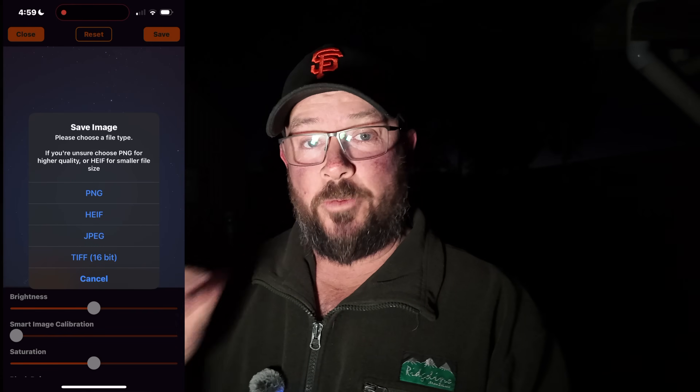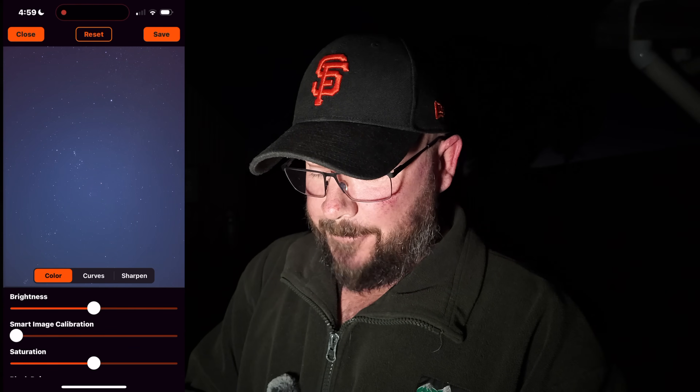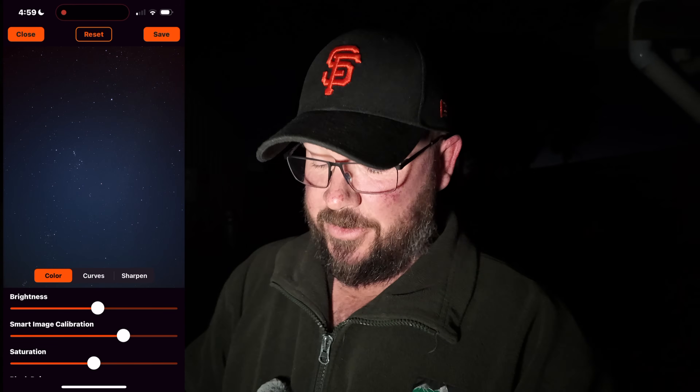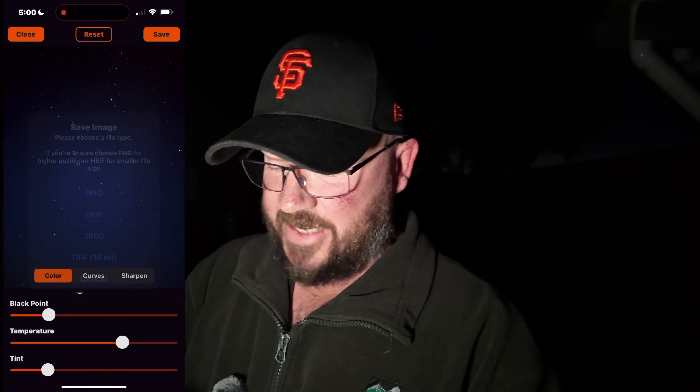The photo is done. This is what you get presented with — options to save the image. We're going to go with JPEG. Now look at this screen — we can adjust the photo before doing any editing elsewhere. We can change the brightness, smart image calibration. There's Orion — that's pretty damn good for a phone. We can also adjust saturation, white balance, black point, temperature. I'll make it a little cooler and save it as a JPEG.